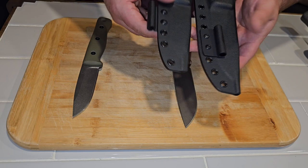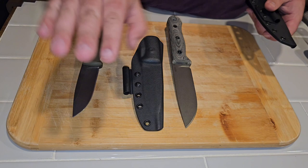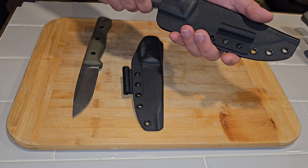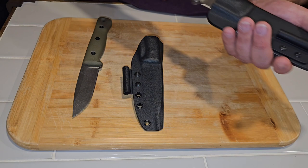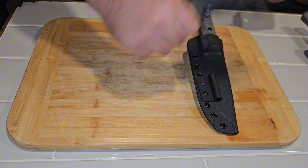The ferro rod this time, instead of connecting to the back and coming out to the front of the sheath, bolts right on the front. As far as the sheaths go, there is a positive retention click, but it's not very much. It holds okay, but there's a pretty good amount of rattle — just to let you guys know. The F4 had a really nice fit in there.